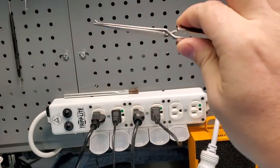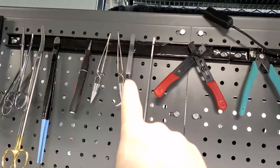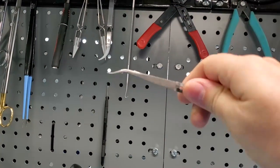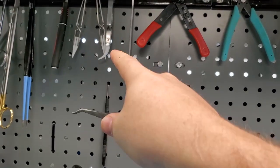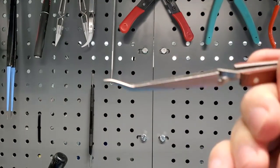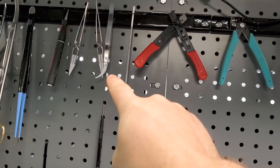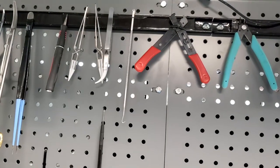I'm still going to use my metal set of tweezers for a lot of things, but whenever heat's involved, definitely the ceramic ones. The reason I'm still going to use the metal ones as my go-to is because if you drop the ceramic tweezers, the ceramic will chip and get damaged. So the metal ones are still my go-to tweezers, and the ceramic ones are for whenever something is going to be subjected to heat for a long period of time.